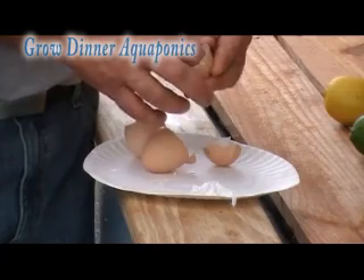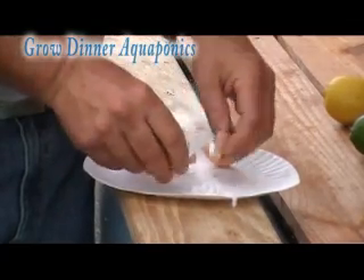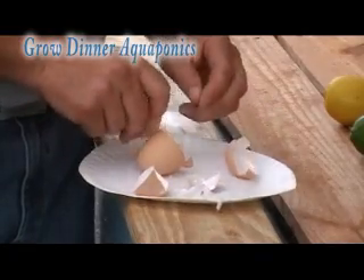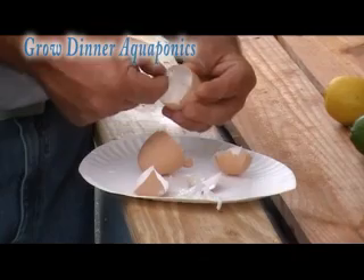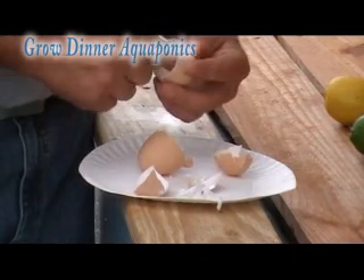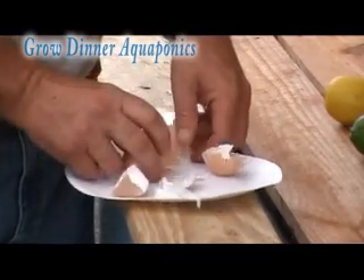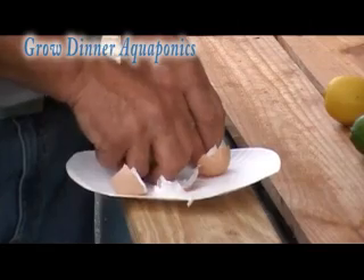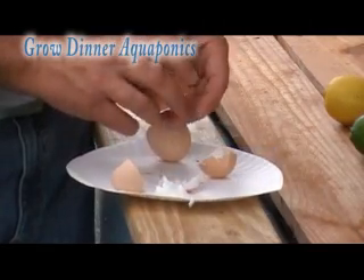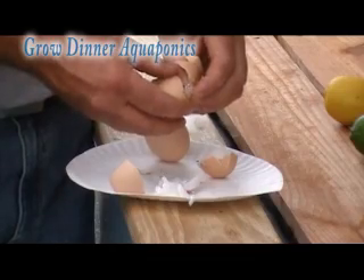What you do is pull the skins out of each shell — sometimes they're a little tough to get out, sometimes they'll just pull right out. Pull all your skin out. By the way, these are organic eggs from our chickens.